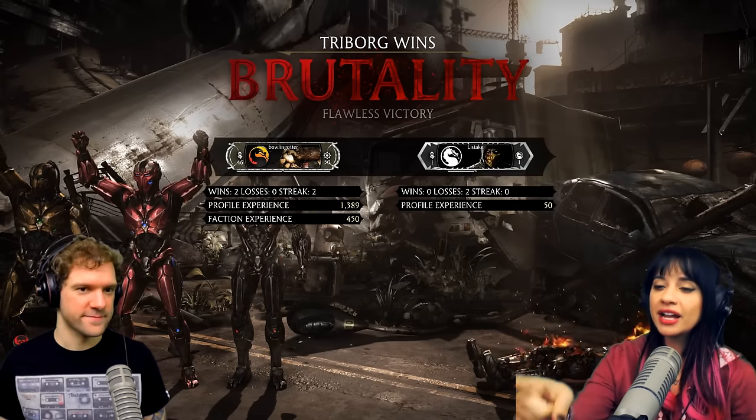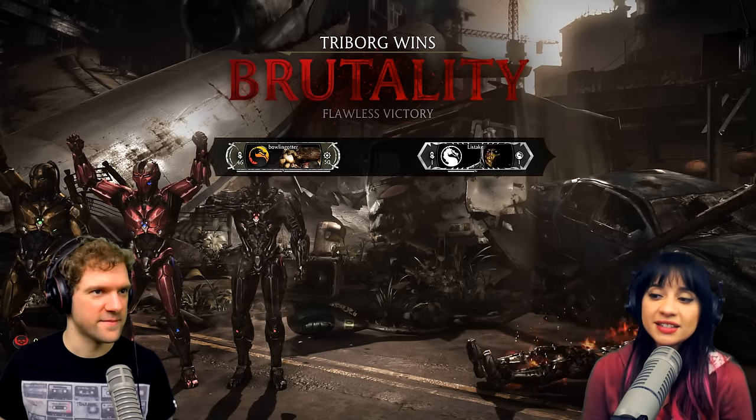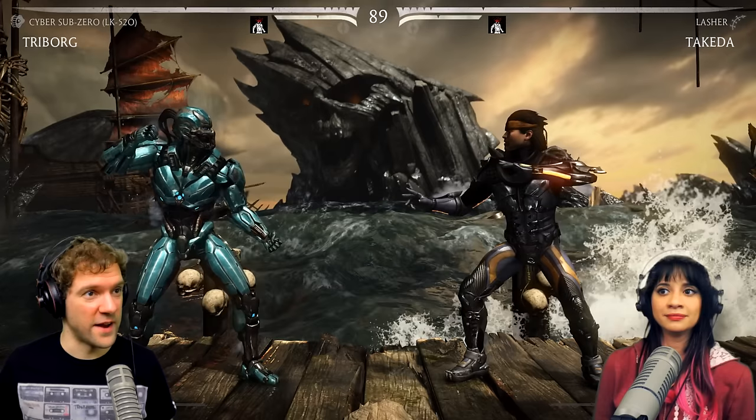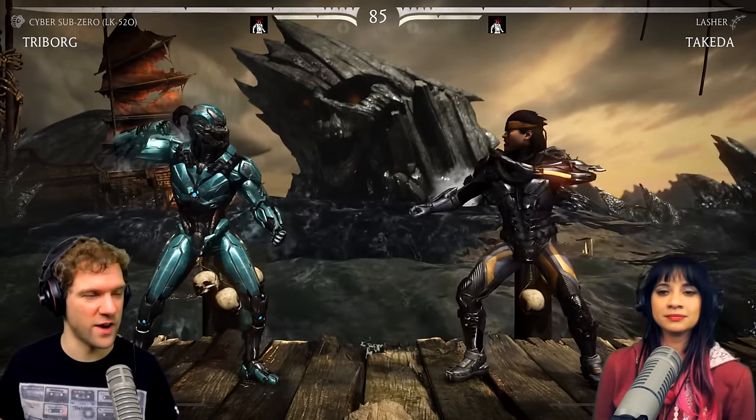Yeah, look, he's right there and he looked like that about 10 seconds ago. I can't deal with the body chunks. Now we're doing Cyber Sub-Zero — he's a hidden variation of Tri-Borg, which is awesome. We didn't get to do that last time.